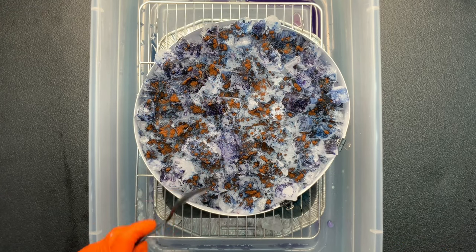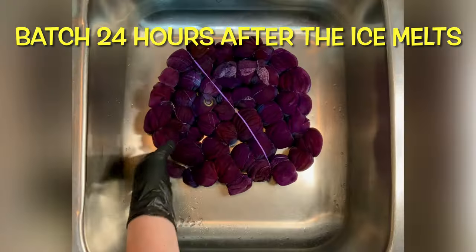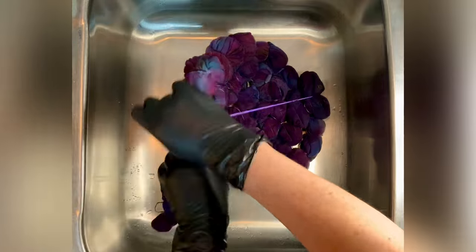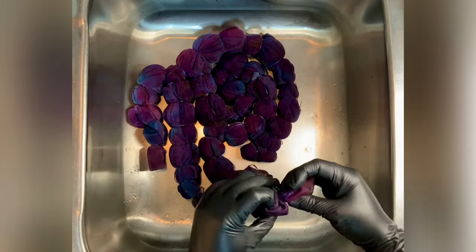It's recommended that you let your project batch at 70 degrees or higher for at least 24 hours after the ice melts. I let this project batch for the full 48 hours. I'm glad that I flipped it over because I feel like I have good saturation on both the top and the bottom.